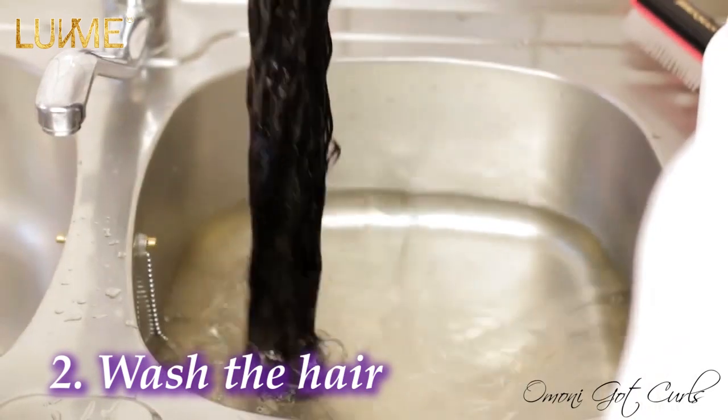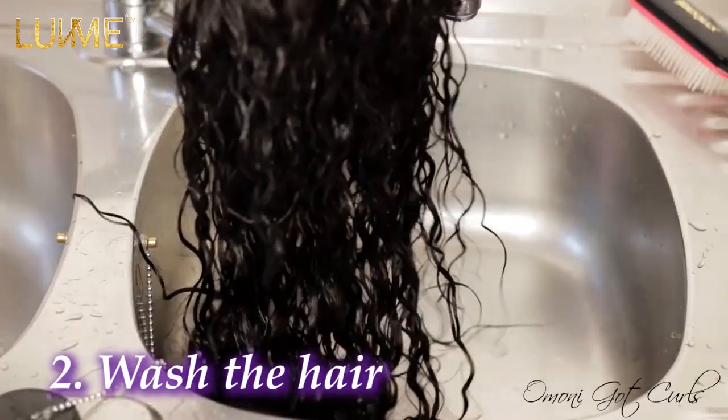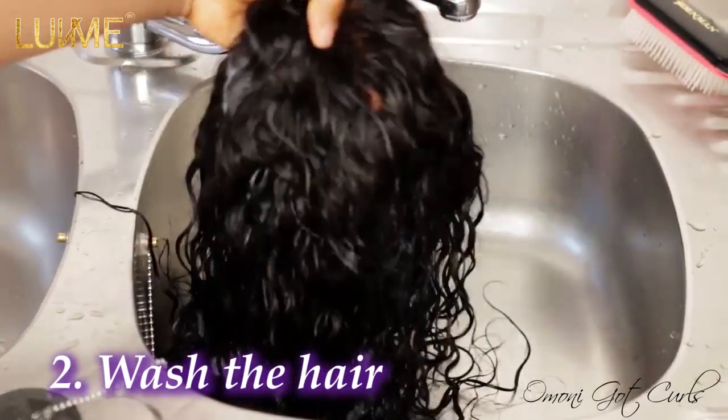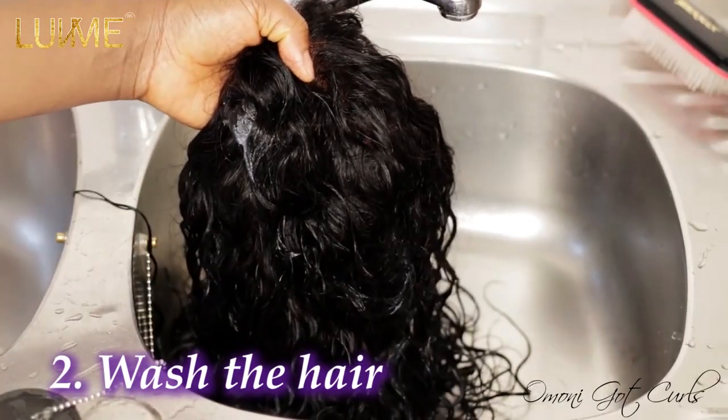It's been five minutes already, so I'm going to drain out the water. Before applying the moisturizer, make sure you really drain out the water from the wig — make sure the wig is not soaked in water.